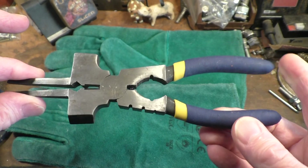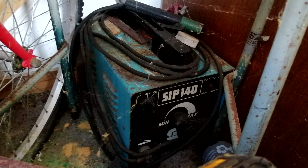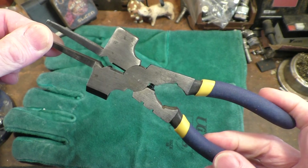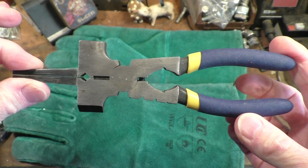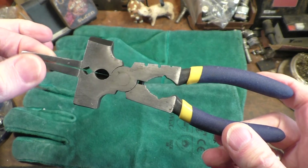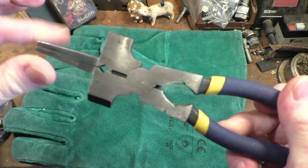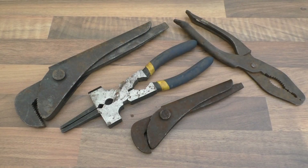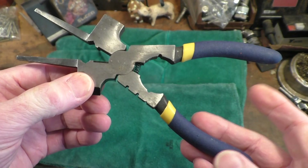I do have my old SIP 140 stick welder at the back of the shed, though it hasn't been used in decades. So why do I need MIG welding pliers? It's one of those things you never really know you need until you find them — I got four tools from the stall for four pounds.